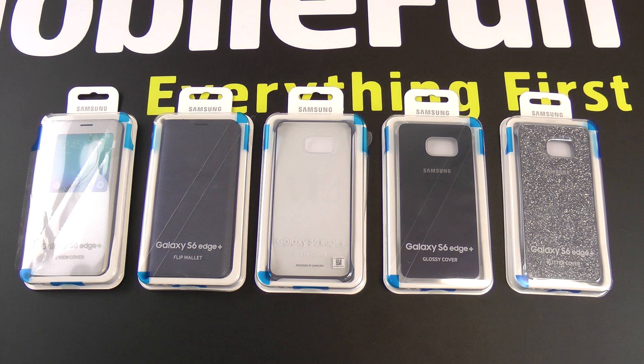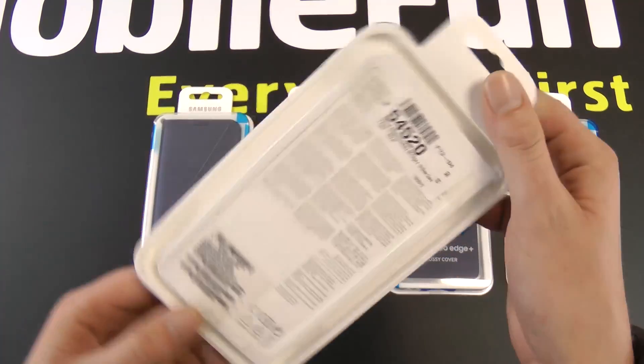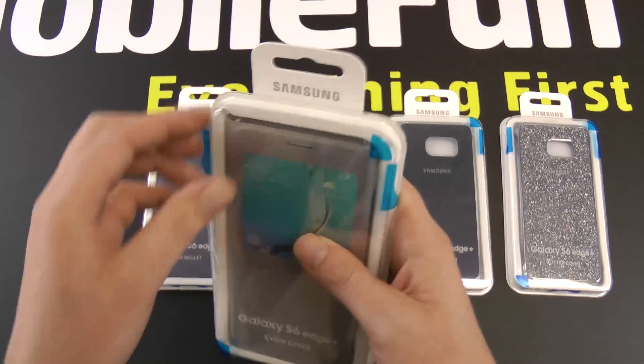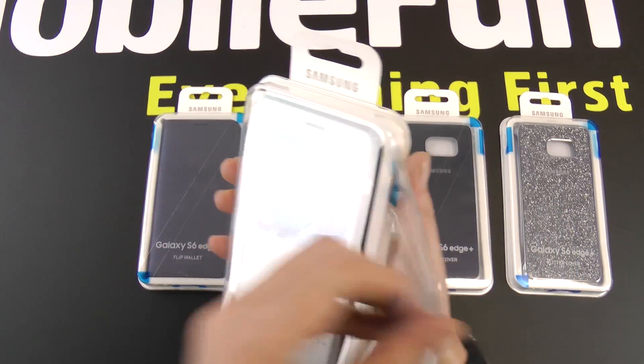They're very similar to the offerings on the S6 and the S6 Edge. First thing you'll probably notice is the packaging change — Samsung have gone for a slimmer packaging, more aimed at retail, easier to post out. You've got a cover there to make sure it arrives in pristine condition that you can just pull back.